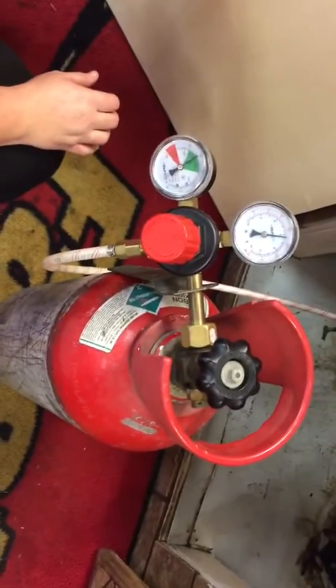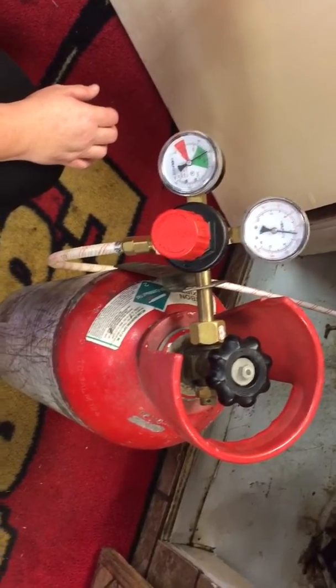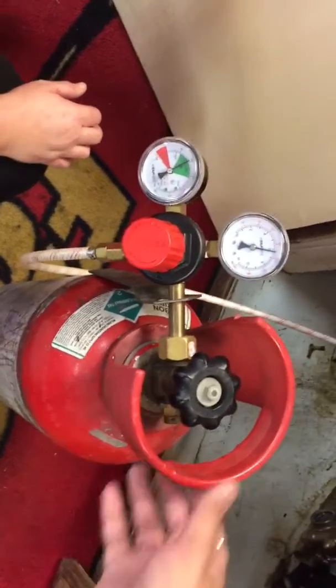Hello, in this video I'm going to show you how to change the CO2 tank for the fountain machine. If a customer comes in and complains that the drinks are flat, here's what you do.